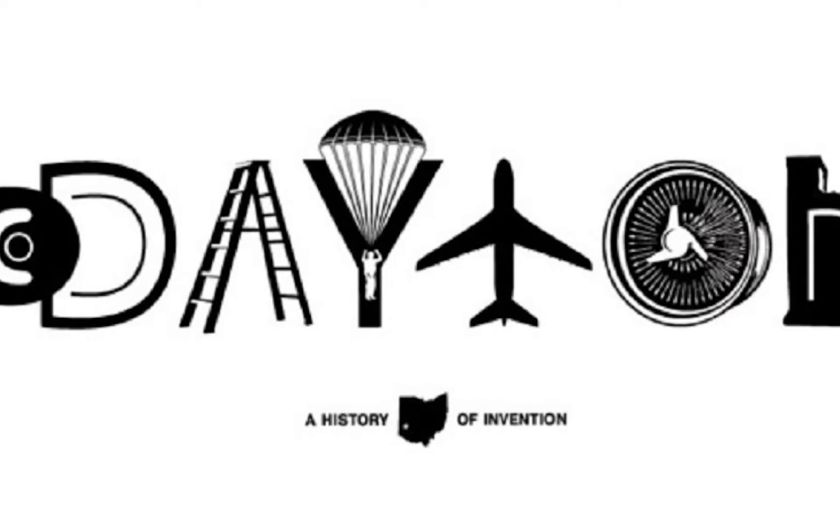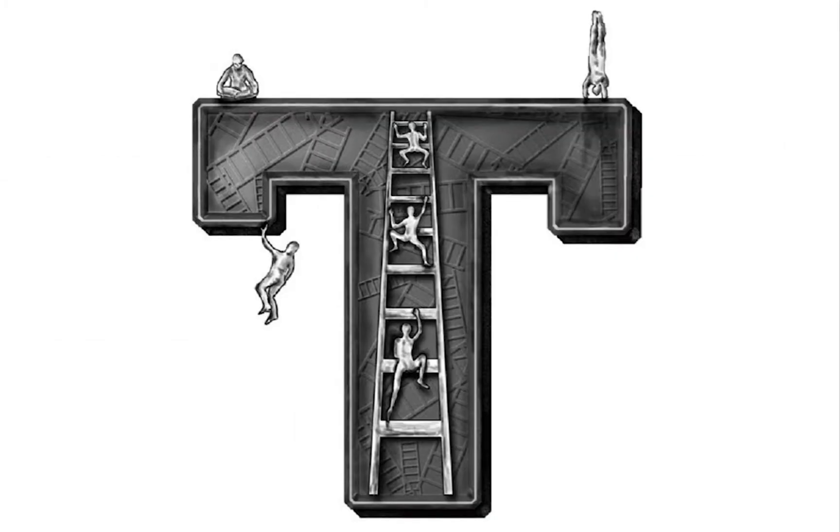We have such a rich historical context to work from here in the city. We want to make sure that these letters are bringing our past to life and showing Dayton history in a modern way.